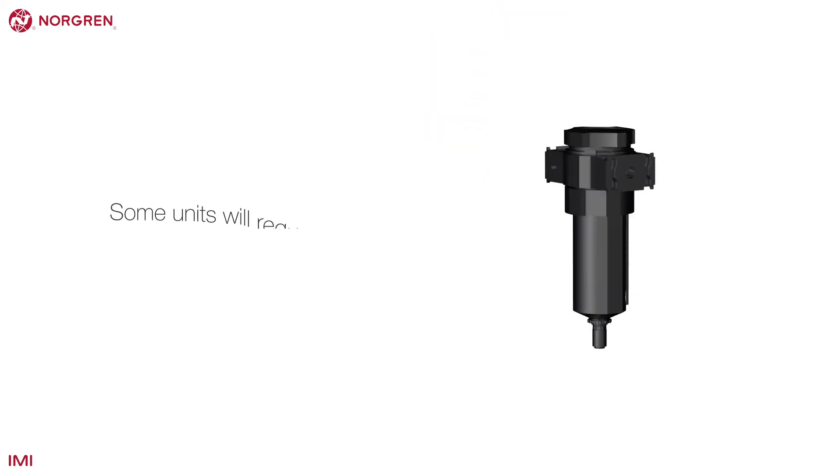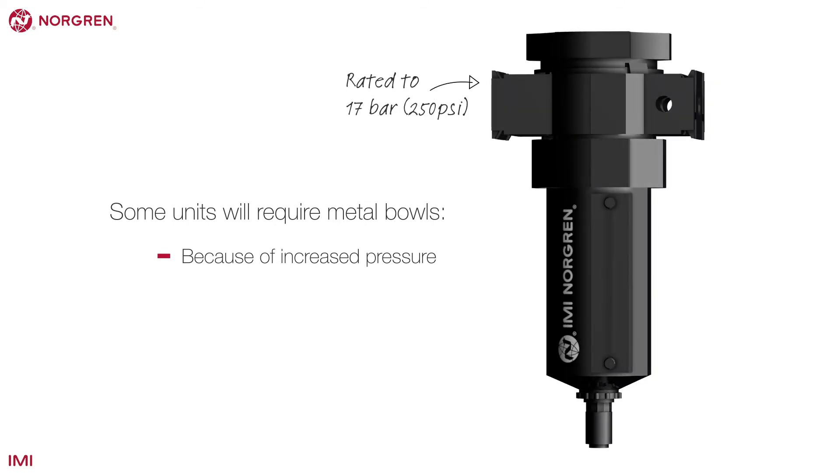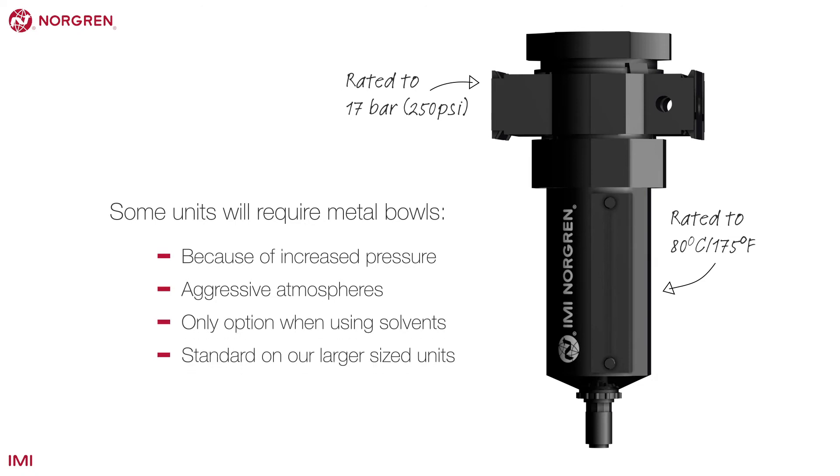Some units will require metal bowls because of the increased pressure they are likely to contain. Metal is more suited to some aggressive atmospheres and the only option when dealing with solvents.